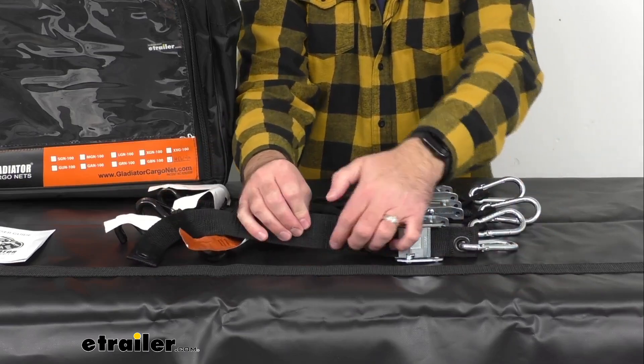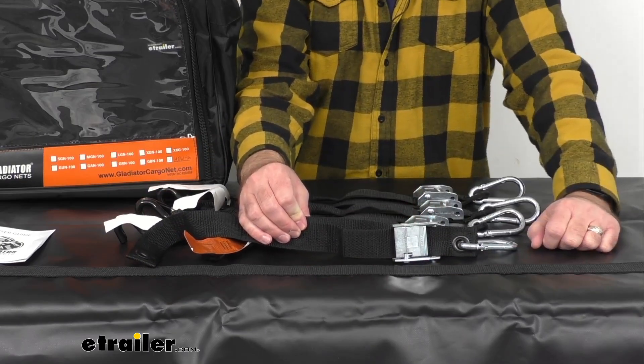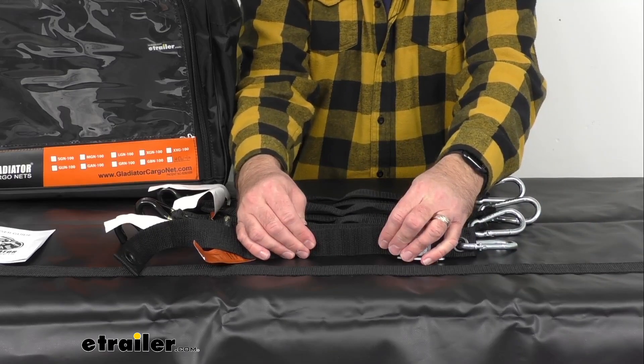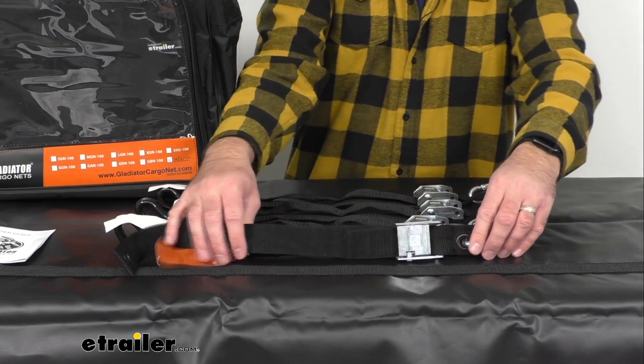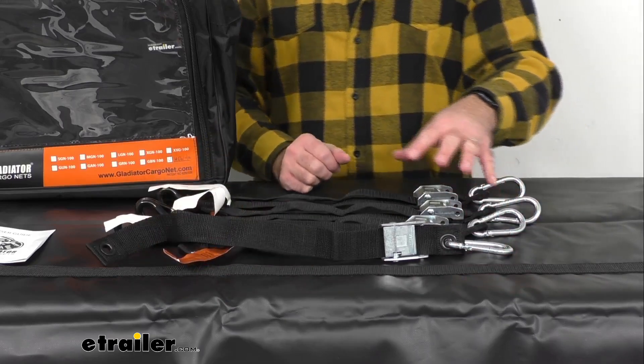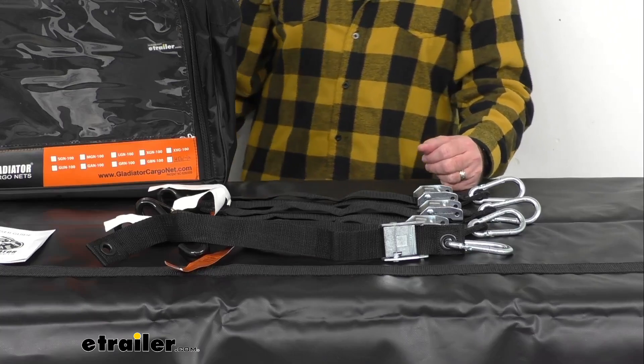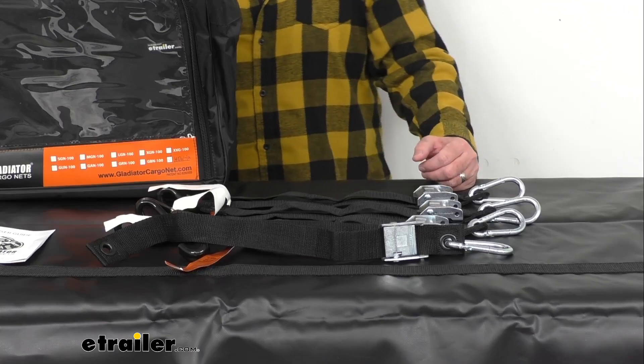The maximum length of each of these straps is 34 inches, and the width is an inch and a half wide. Each of these straps has a safe working load limit of 1,323 pounds and a maximum load or brake strength of 3,969 pounds.